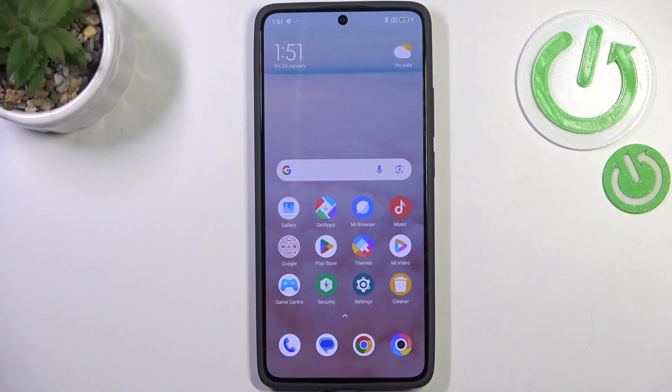Hi everyone, in front of me I've got the Poco X7 Pro and let me share with you how to soft reset or force restart your device.